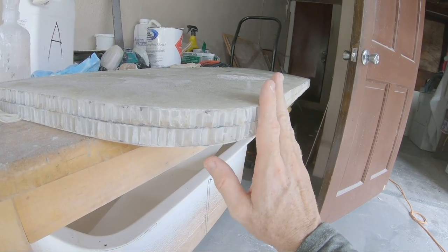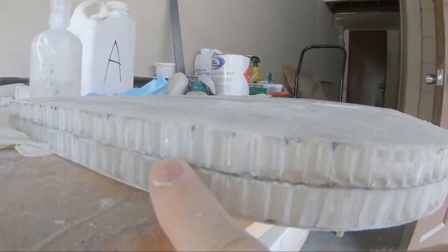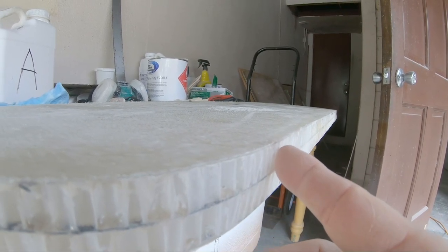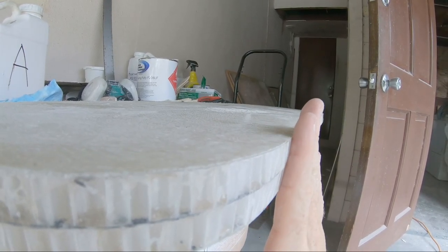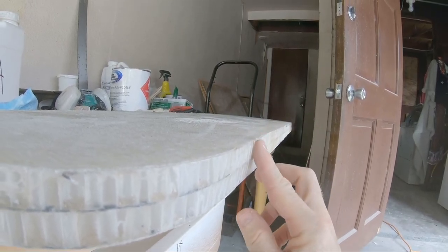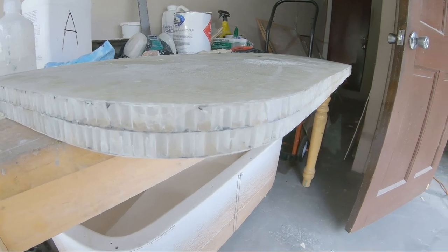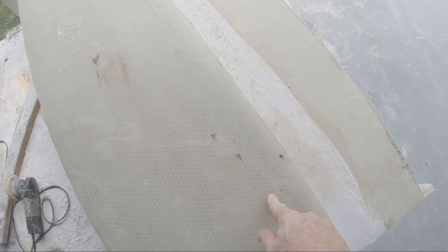Once the filler dries I'll lay this on top and match the shape as close as possible. I need to trim out the plastic layer of the Nidacore from the edge, then fill the entire leading edge with thickened epoxy, digging in at least a half inch deep. My plan is to use a router to put about a half-inch radius on the top edge — with the epoxy being a half inch deep, that'll give me an exposed epoxy edge after routing. I'm also going to drop a couple of screws through the top to hold it in place.